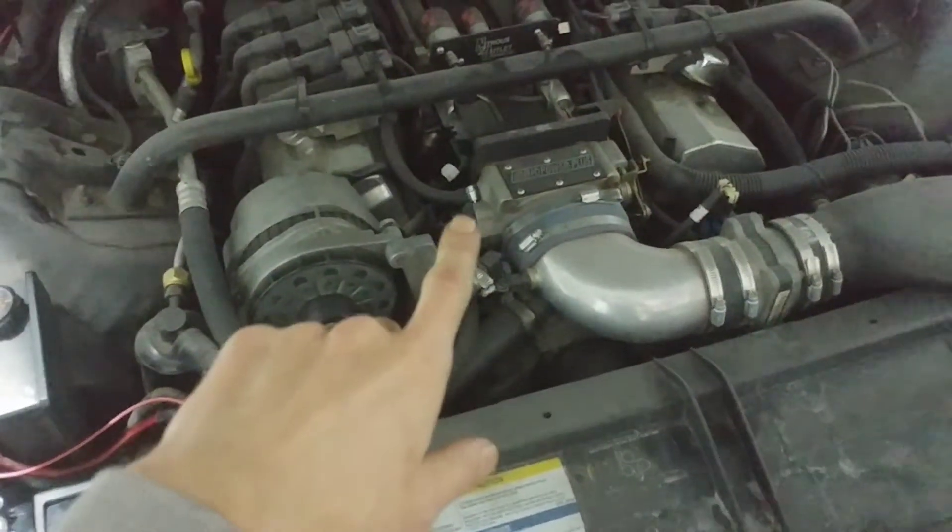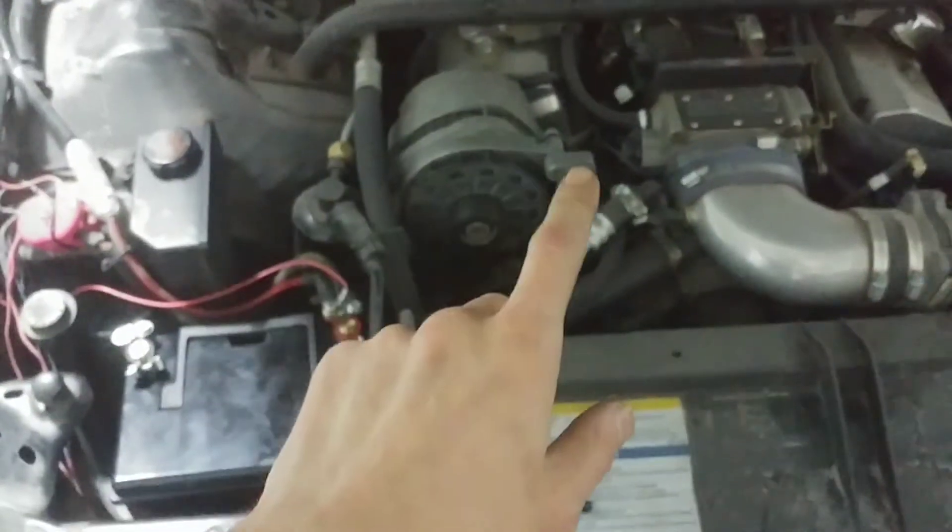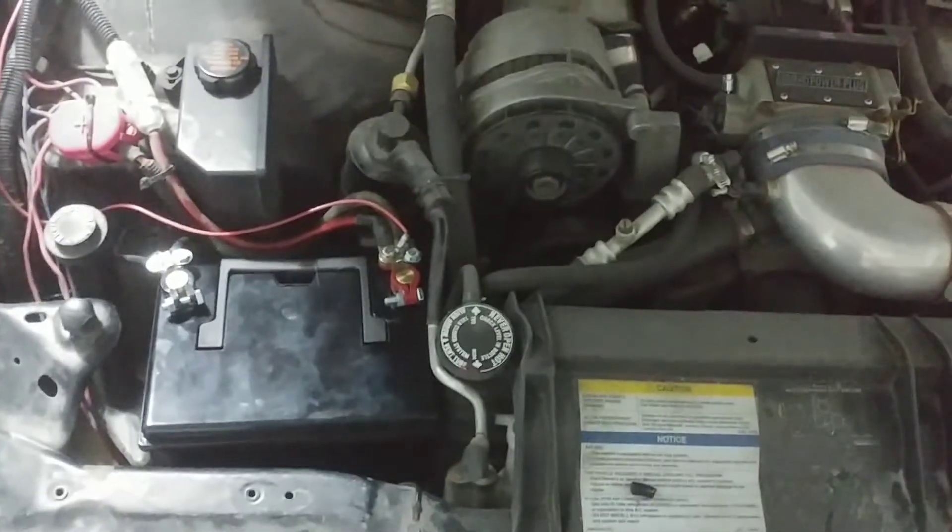This right here is a Chevy 383 stroker with an 11-to-1 compression ratio, so it takes a lot of power to turn that over. I got the connectors plugged in. I'm going to go turn it over and see if it will start — kind of the moment of truth. I haven't tried it yet, so you guys are the first ones to see it.